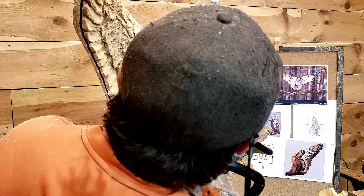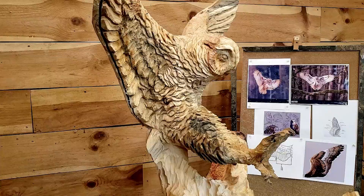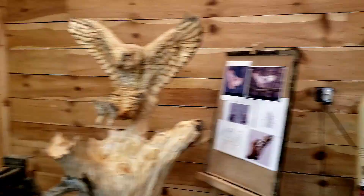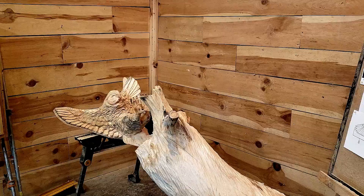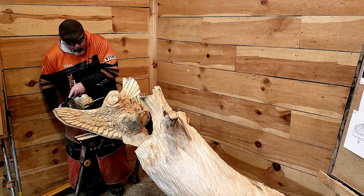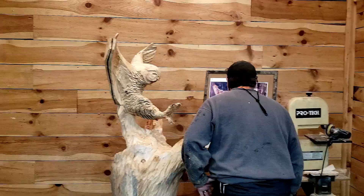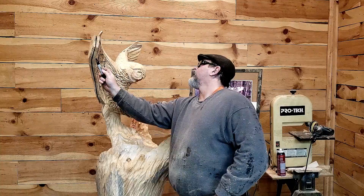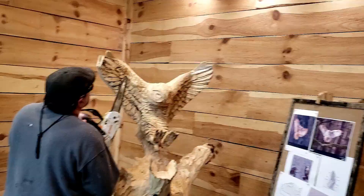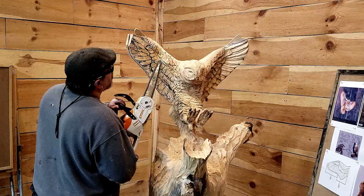We strive for perfection and settle for excellence — that is what we're doing here. The feet aren't accurate either — I'm just making them look birdlike. There is a time constraint on this, and I was going to spend more time on feathering had I gone the other route with the wings, but I'm spending a lot of time cutting each individual feather, making them groove, and figuring out how I'm going to lay them all in there so it looks decent. Here I am drawing in the feathers along the body.